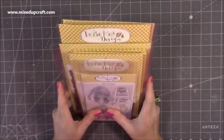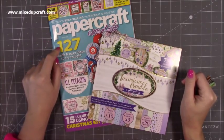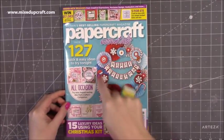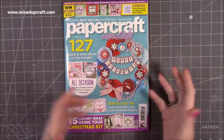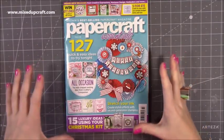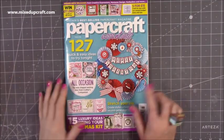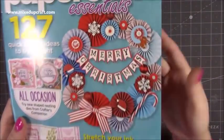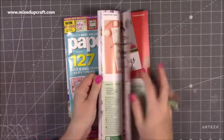I've got the latest issue of Papercraft Essentials - this is issue 180. Those of you who follow me on social media or my Facebook page would have seen my excitement with this one, because this is my wreath on the front. I was so pleased to see my featured project in the magazine and also on the front cover. It's a bigger one than those I've done on my YouTube channel, but inside you'll have all the instructions and measurements to make it. Up close you can see all the detail - all made out of different size rosettes.